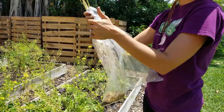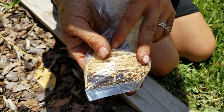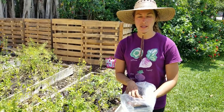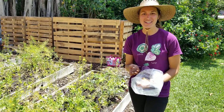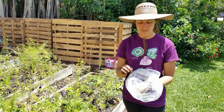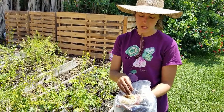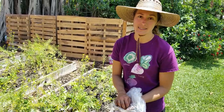You now have the chaff — the seed pods — but you also have all of the tatsoy seeds. The seeds are much heavier than the chaff or the seed pod, the brown dry part. So if you treat it like popcorn, where the kernels settle to the bottom, you give it a little toss and it'll bring all of the chaff to the surface. You can just pull that off with your hands and then you're left with the seeds to save for next season.